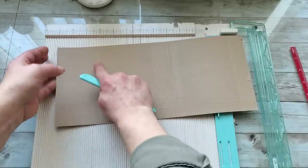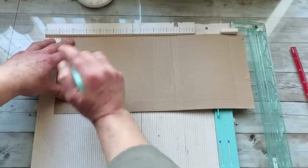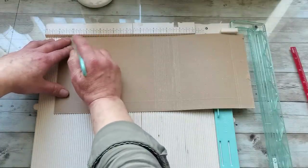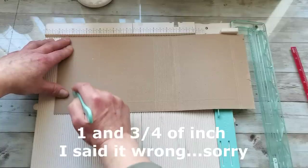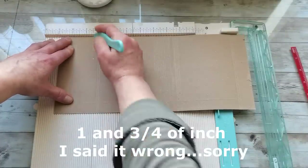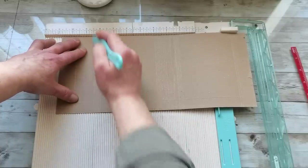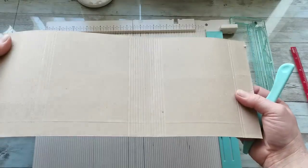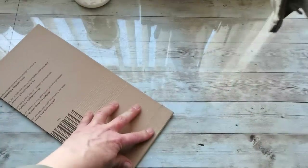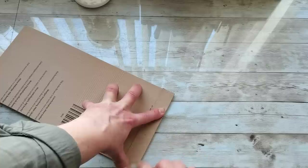I'm going to move this score line to a round number and again score one and one quarter of an inch — the same width as I did on the spine. I'll score every one eighth of an inch in that spot as well. I do have all my score lines done and I'm gonna fold all of them. I'm gonna take a bone folder and burnish every single one of these.